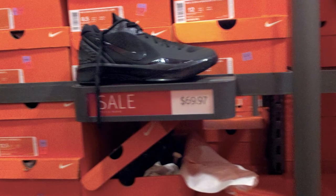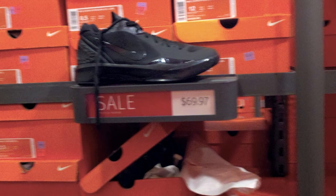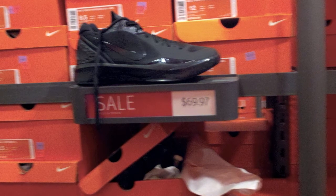We got the Nike Hyperdunk Low 2011, all black, for $69.97. I consider that a steal. I really like the Hyperdunk 2011s personally.